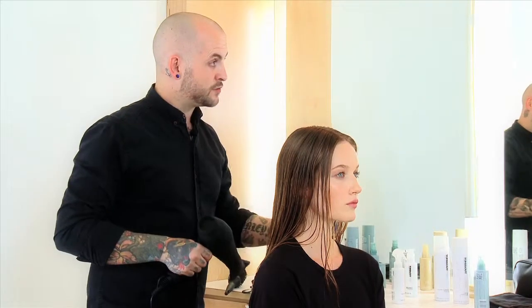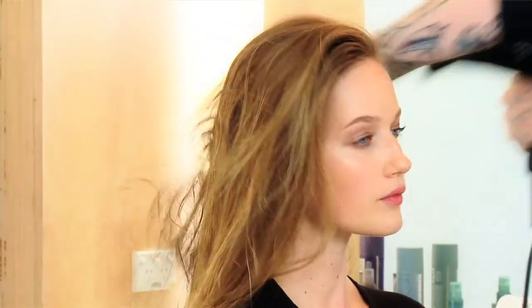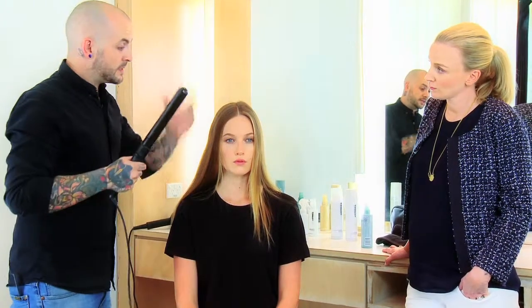Now I'm going to rough dry the hair using my hands as big combs. I'm not going to use a big round brush because I don't want to smooth it out — I still want that texture in there for that undone feel.